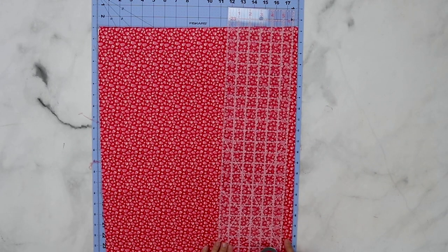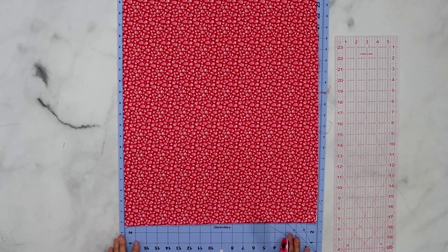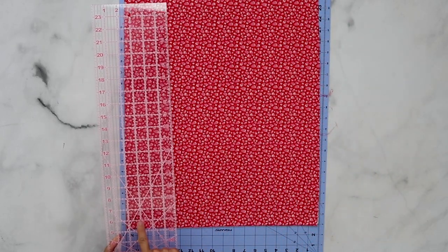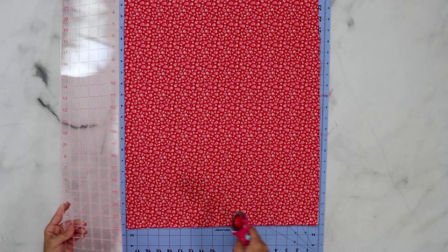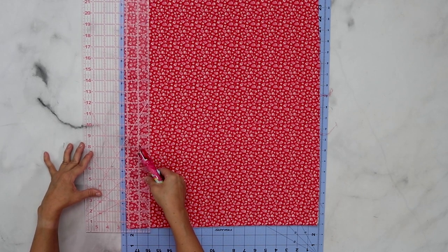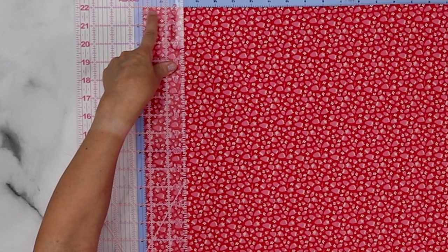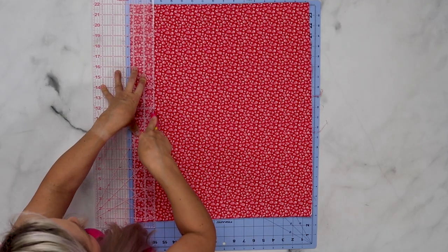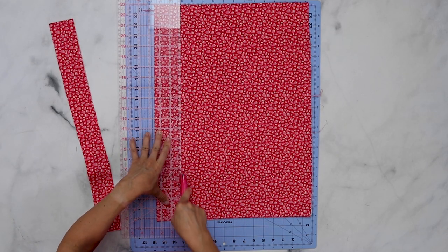Nice clean straight edges are really important in quilting. To start, line up the bottom fold and cut the right side to be a nice clean straight edge to work with. Once you have that clean straight edge, turn around the cutting mat and use the numbers and guides on the ruler rather than the cutting mat, as cutting mats can sometimes be off a little bit. Line up your ruler at the two and a half inch mark, make sure the top is straight along there and the line lines all the way up, then cut. That makes your first two and a half inch strip — cut three more. As the saying goes in quilting: measure twice, cut once.